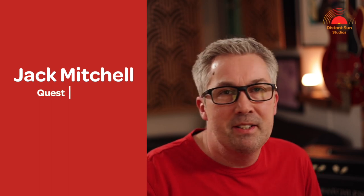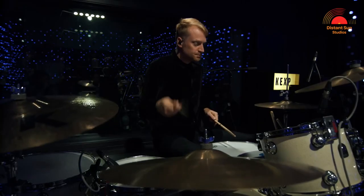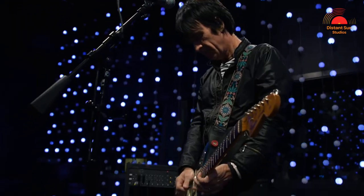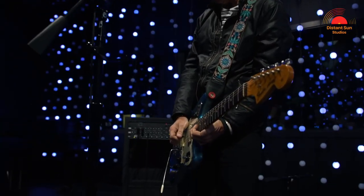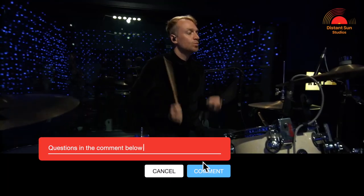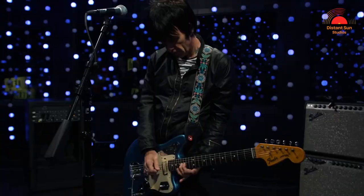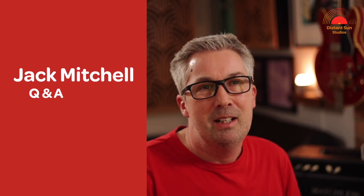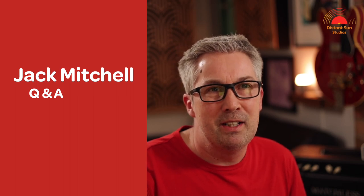We then separately recorded a few fills that I'll be able to try out later when mixing. I was just in the middle of editing today's video when by chance I had a message from Jack. He's been following this video series and kindly offered to answer any questions you may have, either about recording this song or his work with Johnny Marr on the road or in the studio. Just leave your questions in the comments below and in a few weeks time I'll record a separate Q&A with Jack.